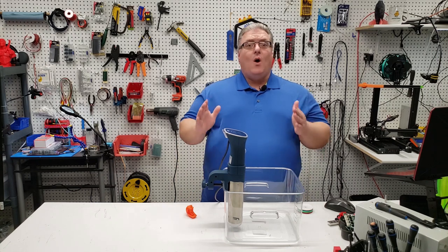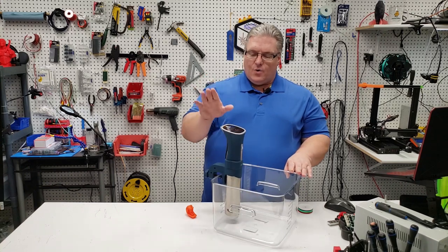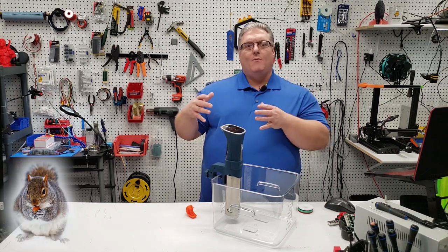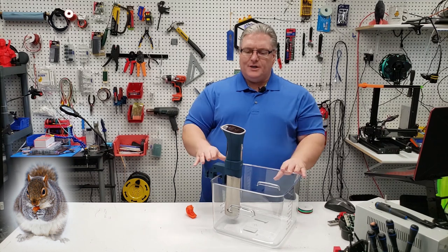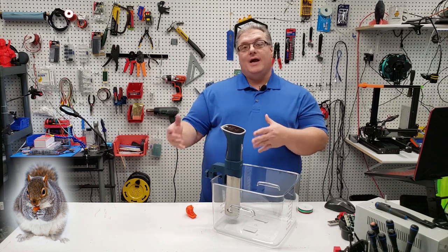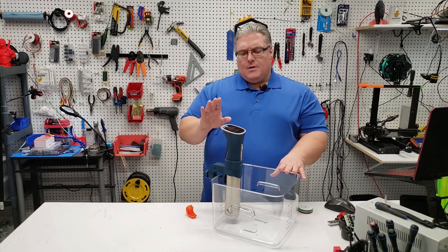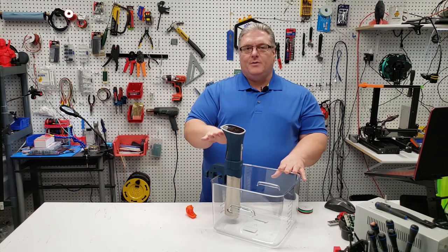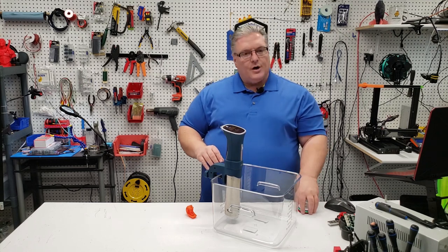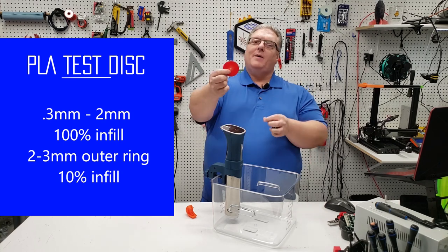For today's experiment, we're going to use this plastic tub made out of polystyrene and a sous vide immersion heater. If you've never used sous vide before, it's a cooking method that more or less pasteurizes food — you cook at a lower temperature for a longer period of time, kill the bacteria, and you can eat food in a state you normally couldn't achieve on a stove. We're going to get the sous vide up to 70 Celsius and fill the tub with water. I've also printed different test disks for this experiment.